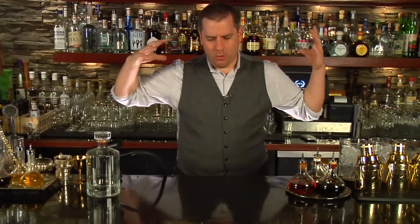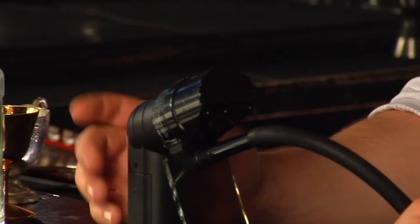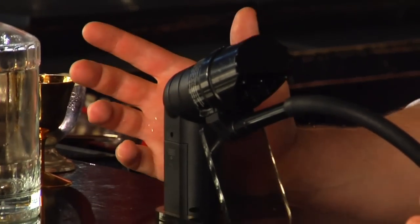This is a really fun technique that adds a whole variety of different smoky flavors to your cocktail that you could never have achieved before. First of all, you're gonna have to get yourself a handheld smoker. There are a number of different kinds, but this one's a really cheap one that you can get from PolyScience, and it does the job just fine.